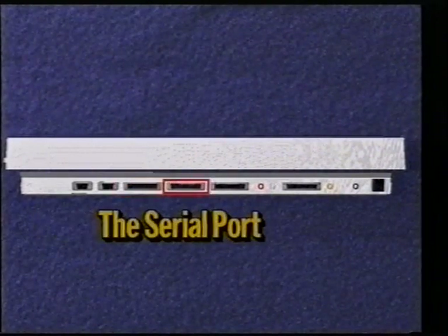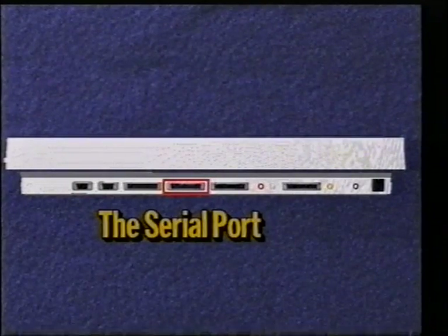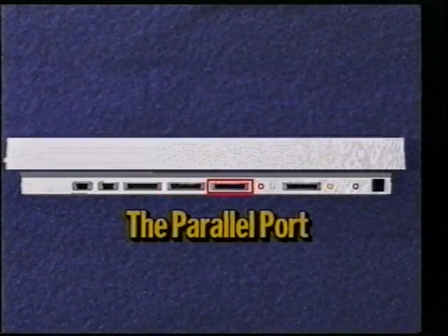The serial port allows you to add an optional piece of hardware called a modem to your computer, which allows your Amiga to communicate with other computers right around the world. The serial port is also used for other add-ons as well, such as the ability to hook up a musical keyboard to the computer. The parallel port is used to add a printer to your computer so you can get a printout of your compositions, your word processing documents, and even pictures you have drawn with a painting program.